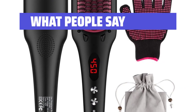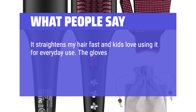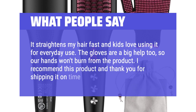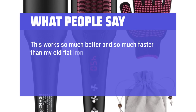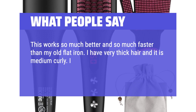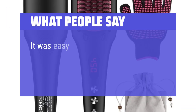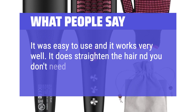What people say: It straightens my hair fast and kids love using it for everyday use. The gloves are a big help so our hands won't burn. This works so much better and faster than my old flat iron. I have very thick, medium curly hair and I can straighten it in a third of the time compared to a flat iron. It was easy to use, works very well, and you don't need that many strokes.